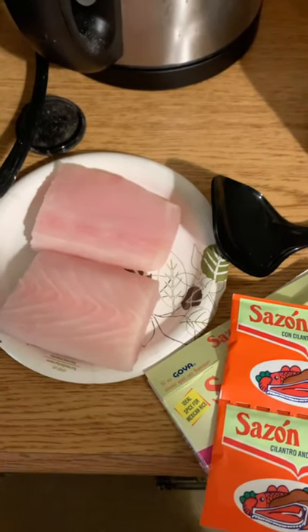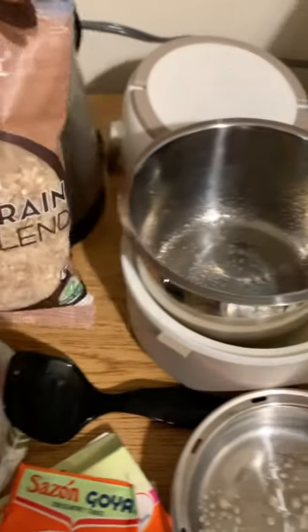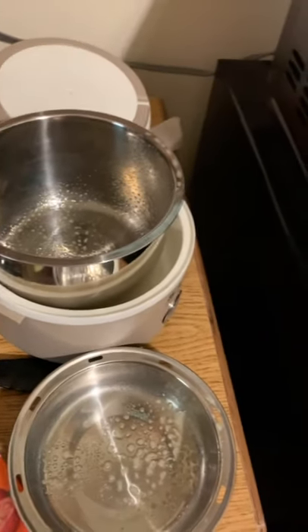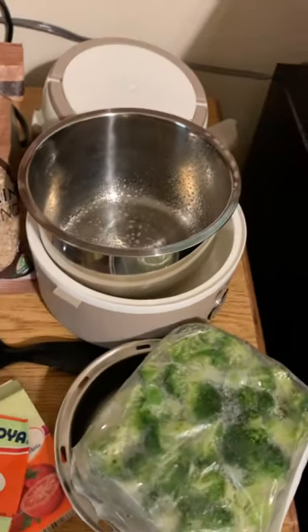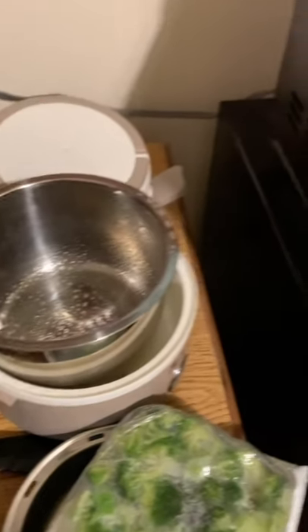So today I'm going to do a little bit of mahi-mahi. I just cut a little fillet in half, and I'm going to use the Vitacost multigrain rice, and half a package of frozen broccoli cuts. But to start, I'm going to use my rice.